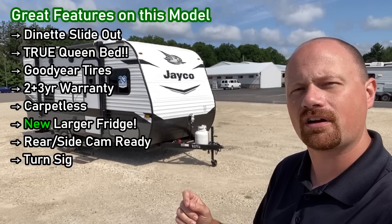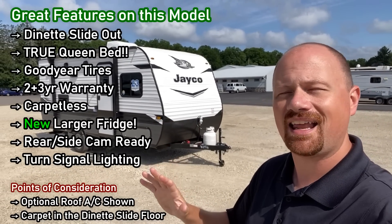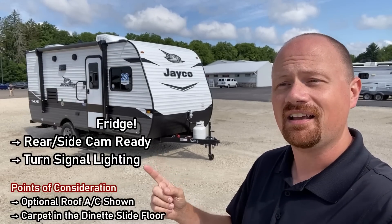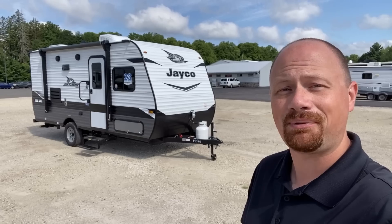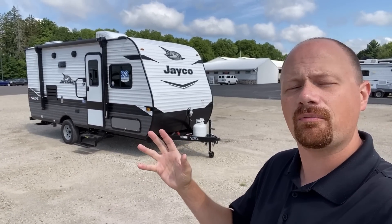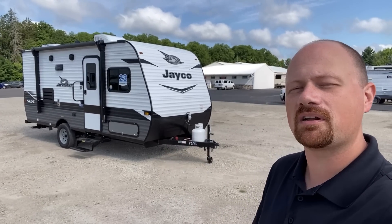Quick note: I had previously reported in another SLX video that they had two decors in these little guys. That is unfortunately incorrect — that's true when you get up into the 8-foot-wide SLXs. These single-axle guys, this is how they look on the inside. Kind of like the old Ford motto: any color you like as long as it's black. We do have Catalinas, Wildwoods, Cherokees, and other little things here, and they all make a floor plan kind of like this, all cool in different ways.